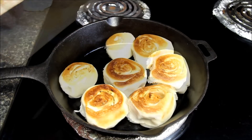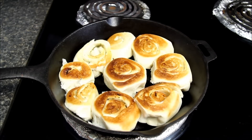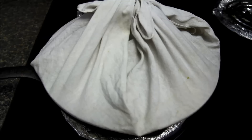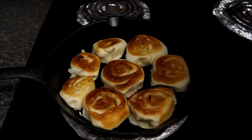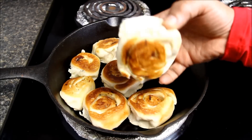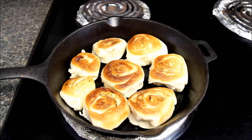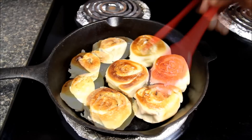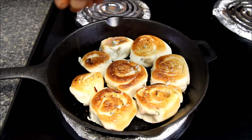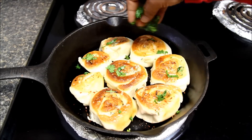You can see how well they are cooked from this side. Now I will cover them again and let them cook just for 4 to 5 minutes — keep an eye as they cook very fast. They are fully cooked, golden brown from both sides. I will switch off the heat and apply some more garlic butter on top, then sprinkle some chili flakes and some finely chopped parsley or coriander leaves.